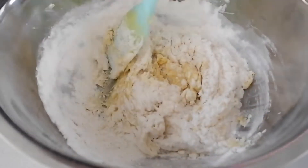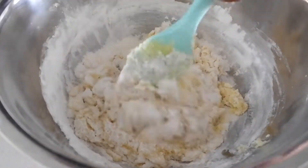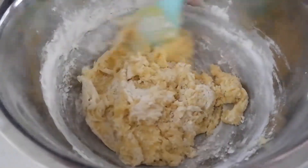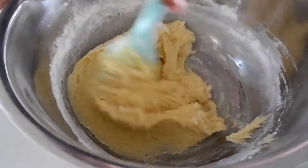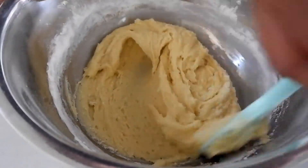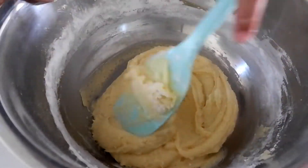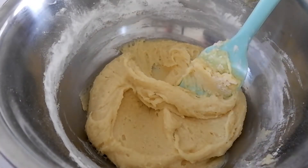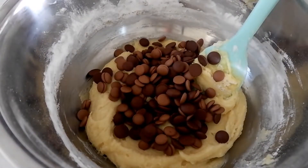If you're a fan of cookies that have crispy edges, but when you bite into them the middle part is still soft and chewy, this recipe is perfect for you. Actually, it's the cornstarch that makes the center of the cookies soft.